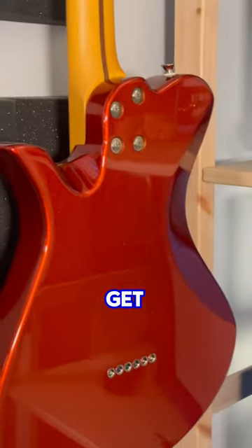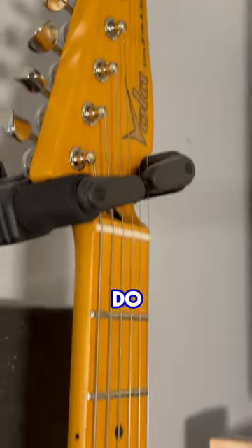Goto TC10 control plate, Goto bridge, and Goto locking tuners. You get a really nice Vola deluxe gig bag, and they do a lefty model.